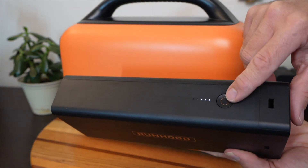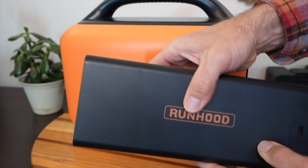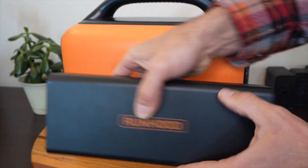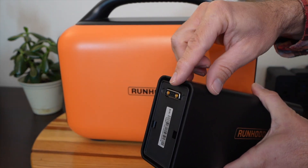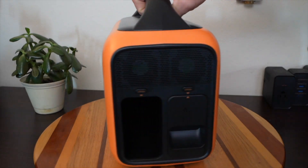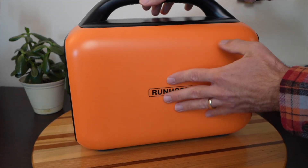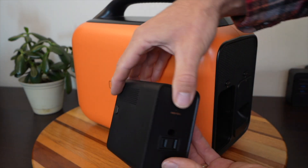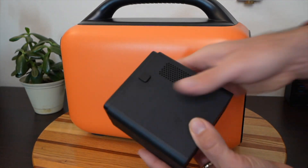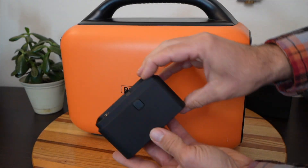There's a power button on the top to show you the state of charge with the little LED lights. There's a handle on one side, and on the other side there's a little connector. That connector is important because not only does it connect into the Runhood main device, they also sell add-ons — you can add on an AC outlet or DC outlets with this accessory.